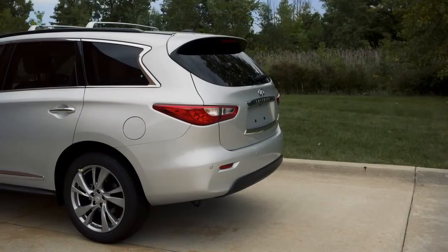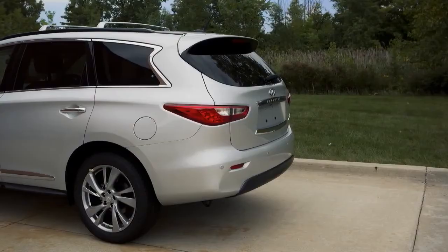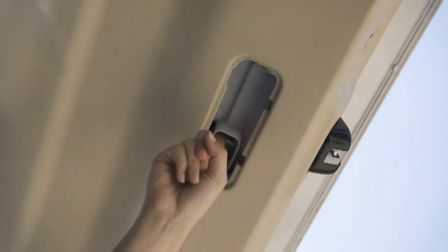If the vehicle battery is discharged and the power liftgate cannot be opened, remove the cover at the bottom of the inside of the liftgate. Beneath the cover is a lever. Move it to the right to open the liftgate.